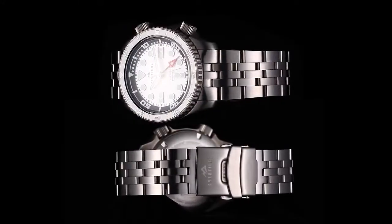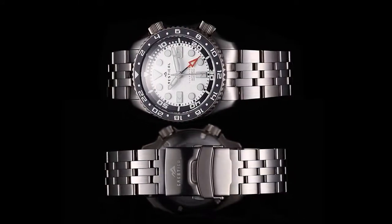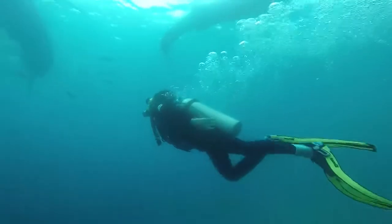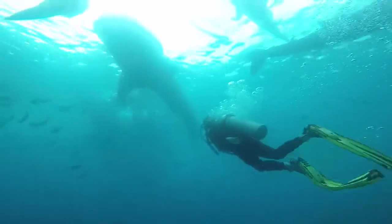Fully titanium made diving watch, with Swiss Nova luminous face and 300 meter waterproof capacity.